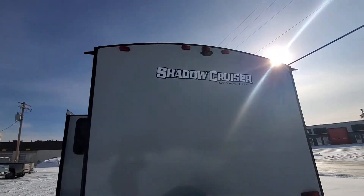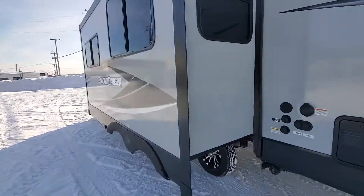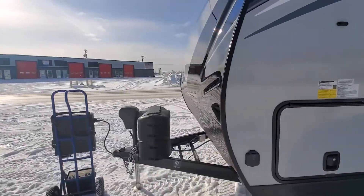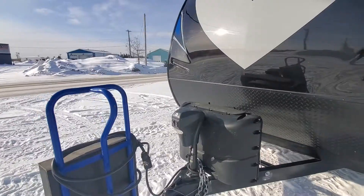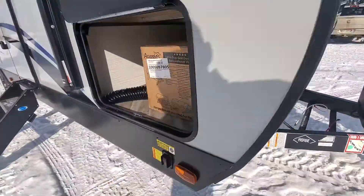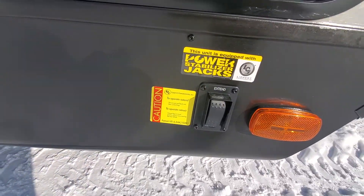This one has the backup camera prep. It has one slide. This unit here has slam latches with magnetic holds as well, so your doors stay up by a magnet — you don't have to fiddle with anything. It has a power front jack and power stabilizer jacks as well.